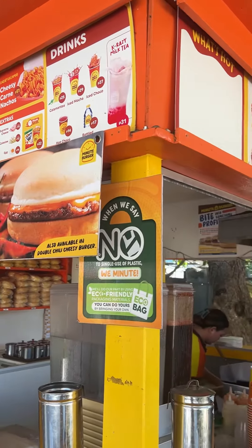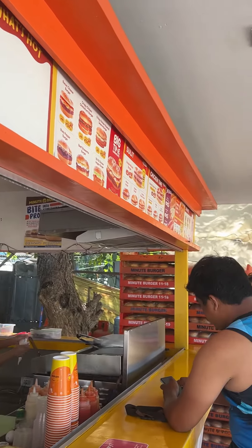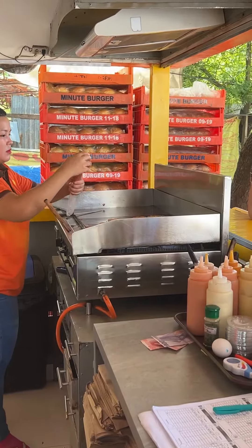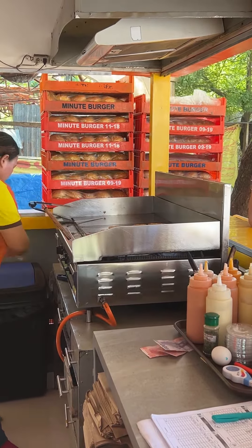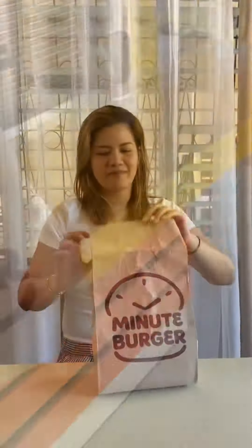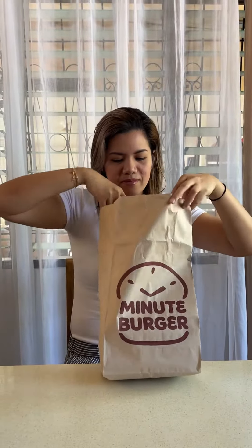Hello guys, it's us again. For this video we are going to do a quick review of Minute Burger. Naomi, my daughter, has been craving this burger for days already, so let's try. We are only taking out since our house is just across the Minute Burger store.